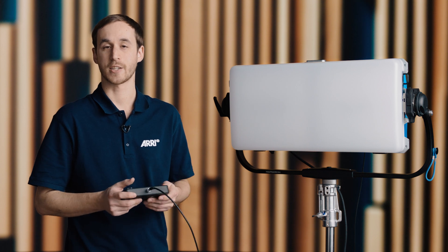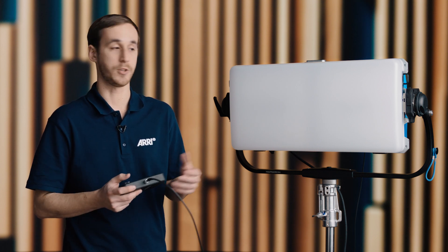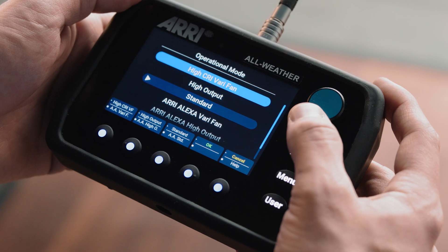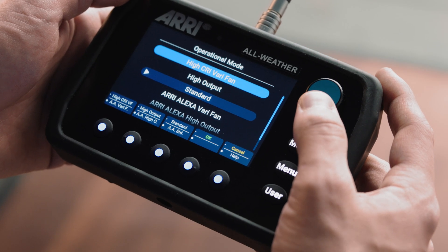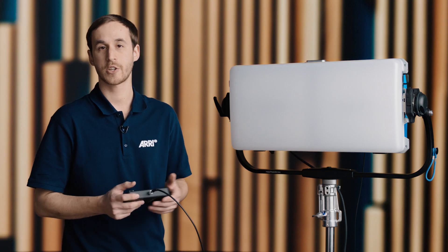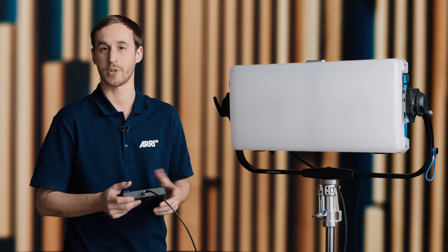Standard mode is our low noise mode. You're going to have the same fan noise as the classic S60C, and you'll still have great color with the new light engine and really strong output. If you wanted a higher color quality, we could go to high CRI vary fan mode. This is the best color quality for the fixture, and the fans will speed up and slow down as needed depending on the ambient temperature.